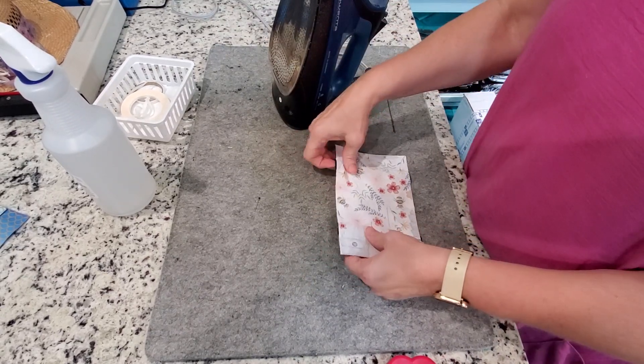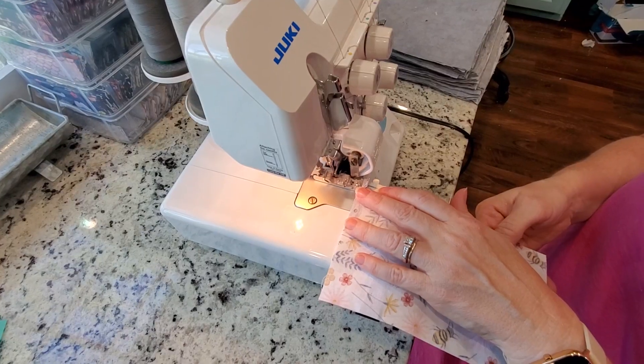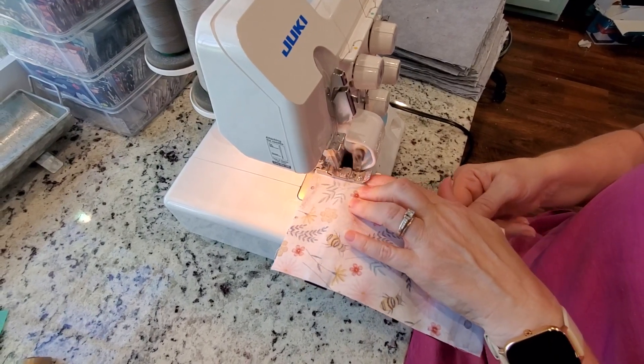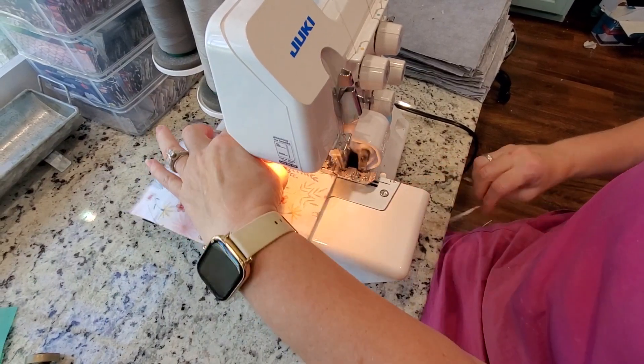Just kind of hold it together. Yours is going to be pinned — mine's not. So I'm going to take this over to my serger. I serged everything; it holds that Velcro in place better. I'm running through the serger on both sides.